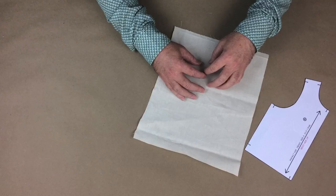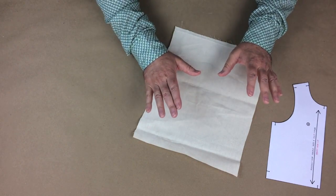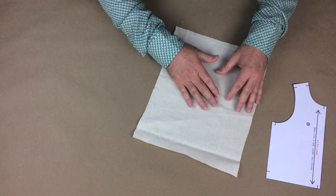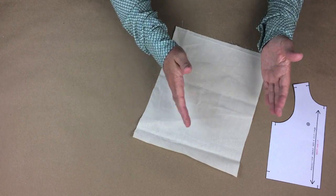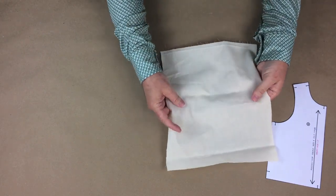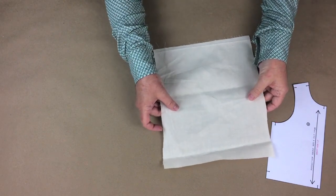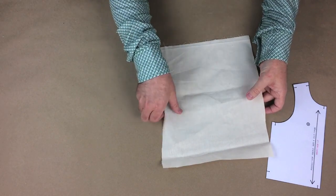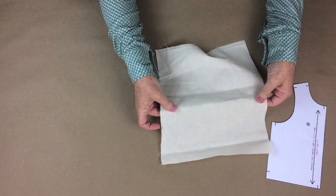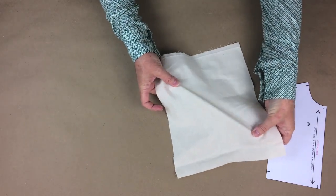What if you don't have a selvedge to align your grain line to? Sometimes the selvedge will have been ripped off or you're using a smaller piece of scrap fabric. There are ways to find the straight grain. The straight grain runs the length of the fabric and those yarns are the foundation, usually a high number of yarns between the selvedges. The cross grain is usually less dense, which allows it to give or slightly stretch. Look closely at the yarns in the weave and notice the perpendicular pattern. Using both hands, pull the fabric side to side in the direction of one of those yarns in a perpendicular manner. If the fabric does not give or stretch, that is the straight grain. If you get a slight stretch, that is most likely the cross grain. Make sure you're not pulling on the bias, which is at an angle and stretches much further.